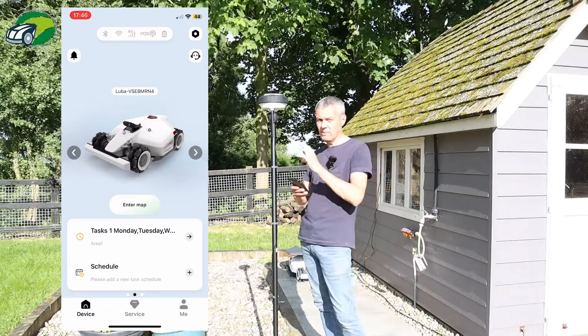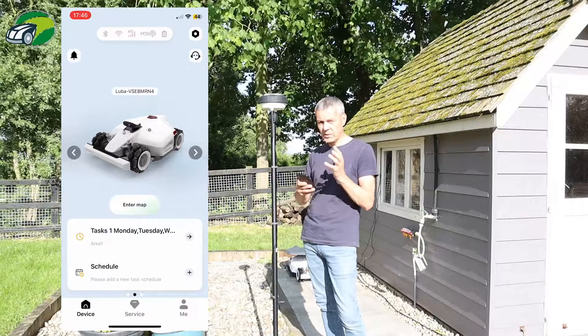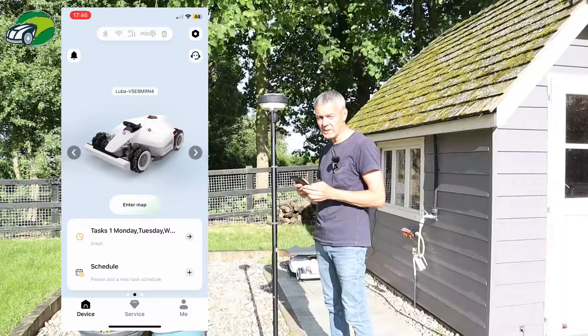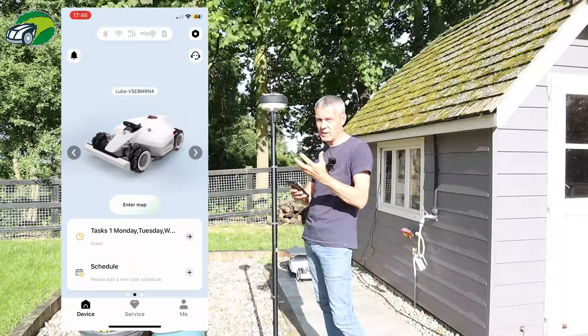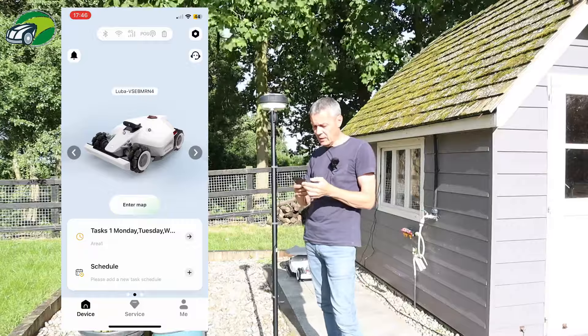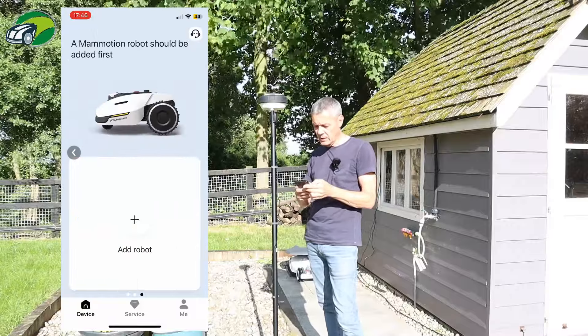What I want to do is get the firmware updated on the RTK, because there are a couple of features I really want. One of them is to turn this light off at night so we can see it from the house. It'd be nice to be able to turn this light off at night. So I'm going to flick over to my RTK station.